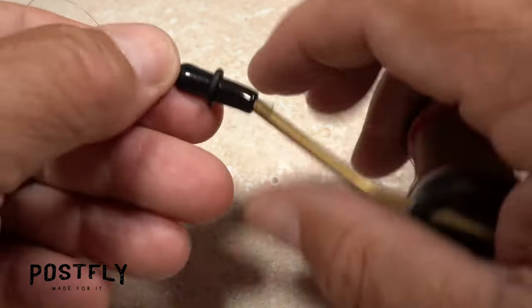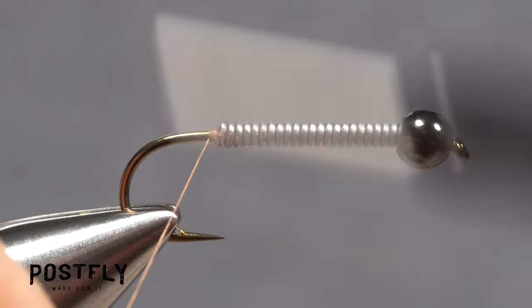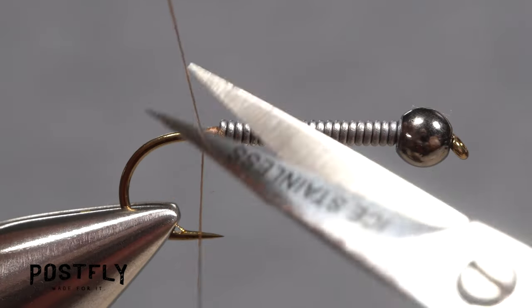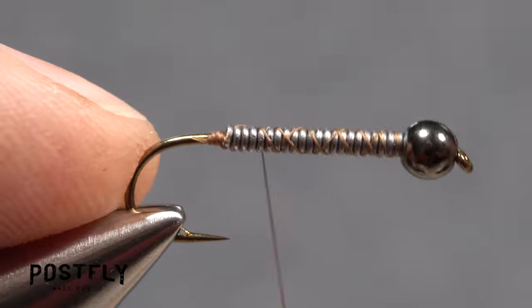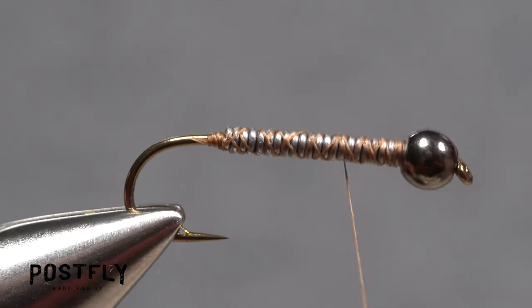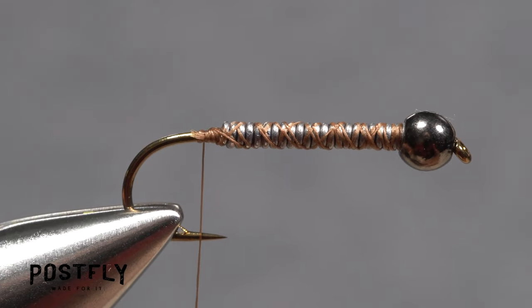Next, load a bobbin with a spool of brown unithread. Get the thread started on the hook shank behind the wire and after taking a few rearward wraps, snip the excess tag off close. Wrap over top of the wire, forward, then back, to further stabilize it on the hook. End with your tying thread hanging just behind the hook point.